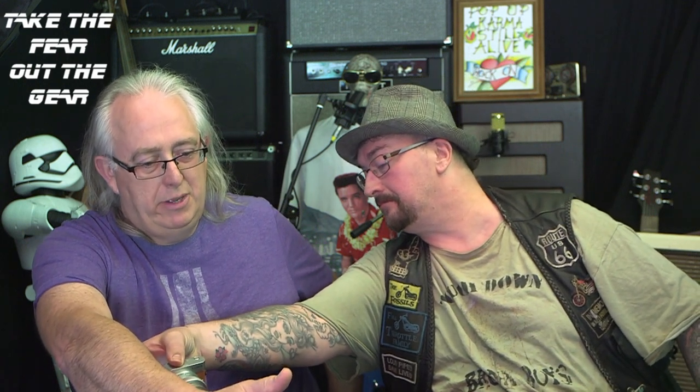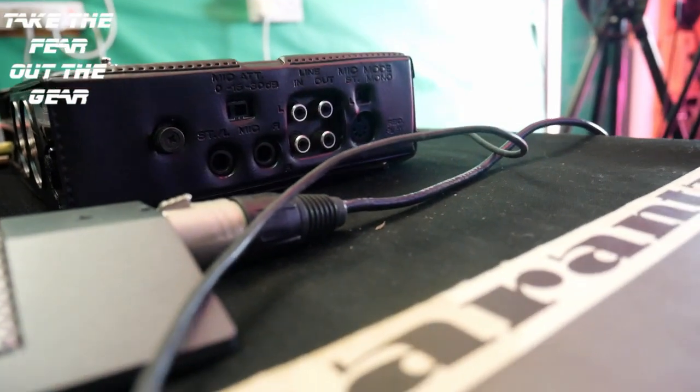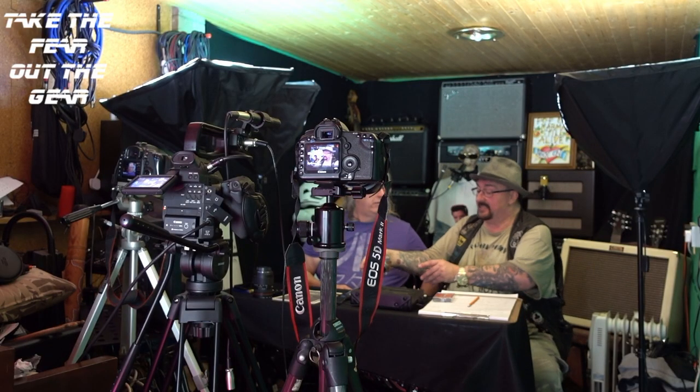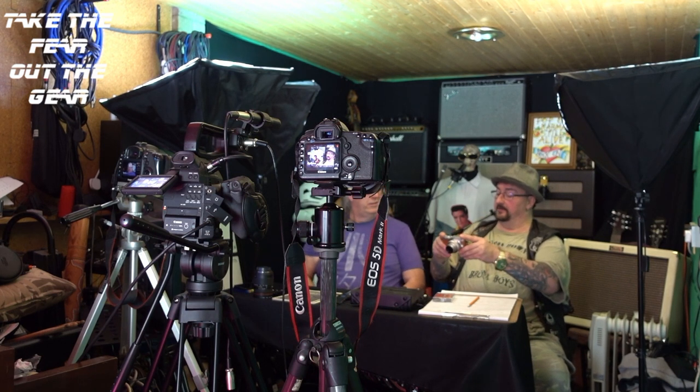Around this side here you've got phonos in and out, a five-pin DIN for remote, and quarter-inch jack sockets for microphone input. That's about all of that. So essentially this would have been used as a field recording device.